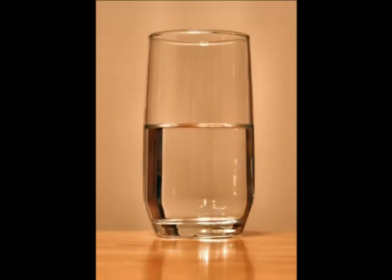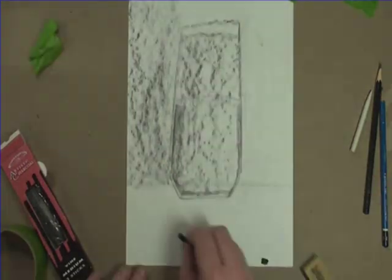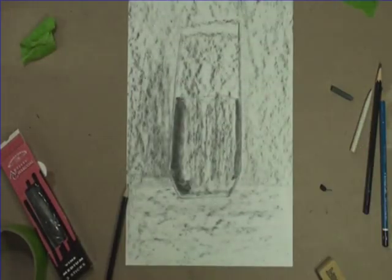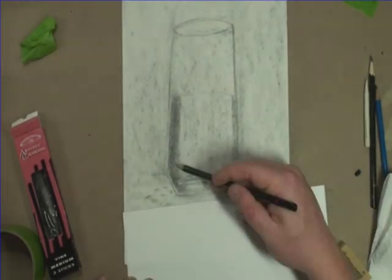When I look back at my reference, I notice that the tone of the background is much darker than the white of the page. I used the side of the charcoal to darken the mid-tone of my drawing. This step will make it easy to draw in the highlights with an eraser a little bit later.